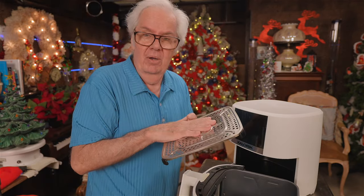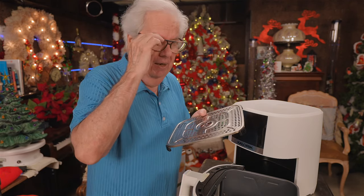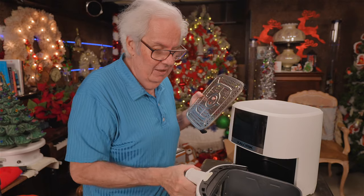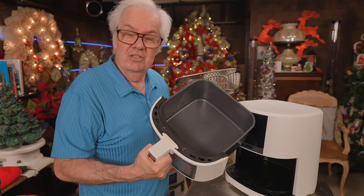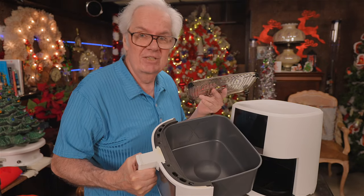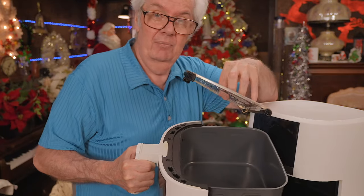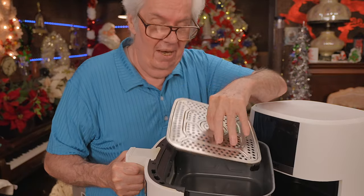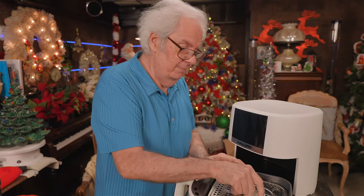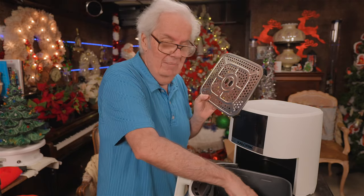What attracted me to this even before it went on sale — when it was $50–$60 — is that it's stainless steel and the inside is ceramic. All of a sudden we have no Teflon, no nonstick surfaces, nothing that can be scratched up. This sits inside here and it's got two holes for your fingers. When it's hot, it's hot — I'm not kidding, it is totally hot in terms of temperature. This is 1810 or 1812 stainless steel and this is ceramic coated.